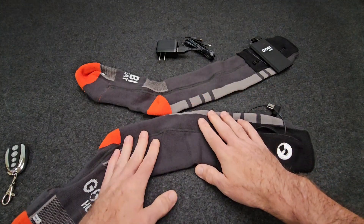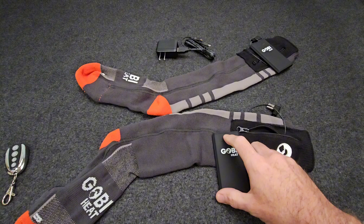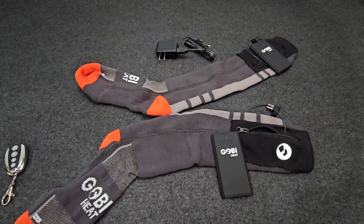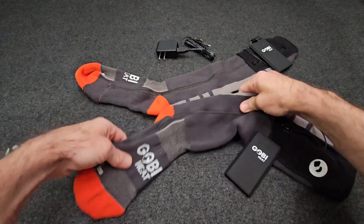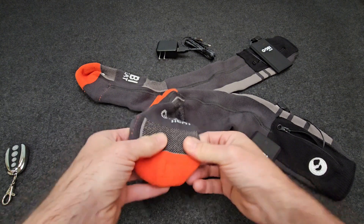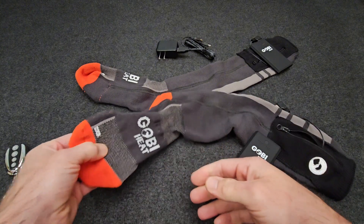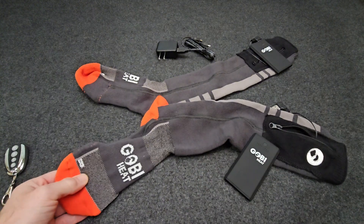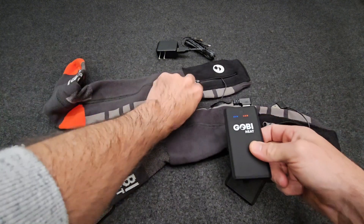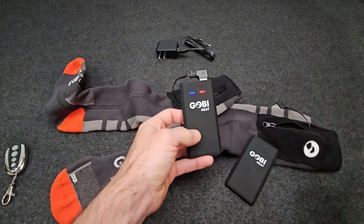Gobi says these will last 12 hours on the low setting, six hours on medium, and four hours on high. They're also a nice thick sock — if you like something thicker and warmer, these make a great snowboard or ski sock. They're washable as well: just take the battery out, tuck the cable away in the zipper pouch, zip that up, and wash them on a gentle cycle.